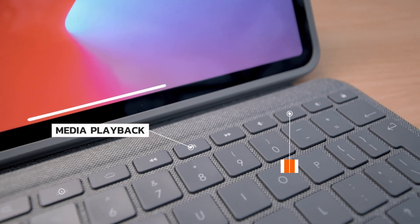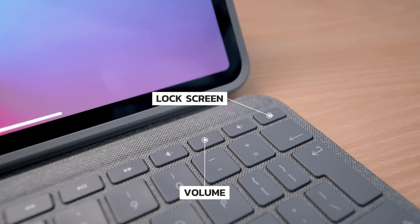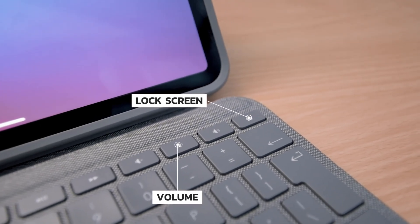The last set of buttons here control media playback and volume, and you can press the last one at any time to lock your screen. There's also a built-in trackpad, which supports lots of gestures like scrolling, zooming and switching apps.